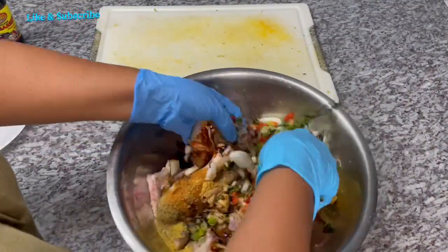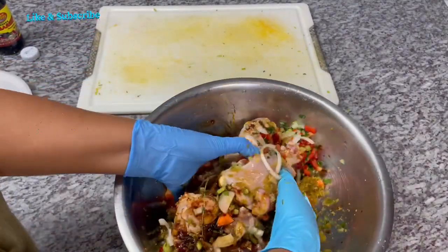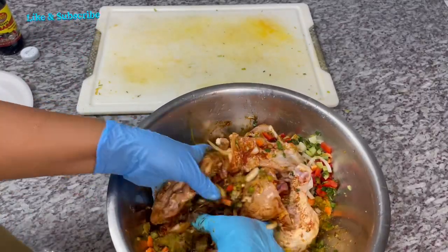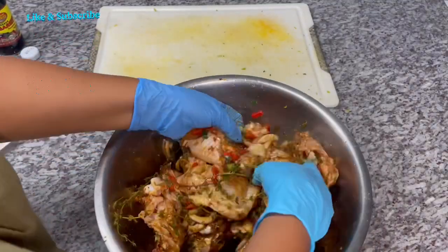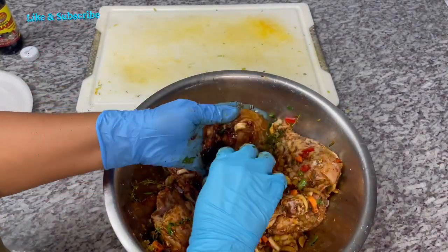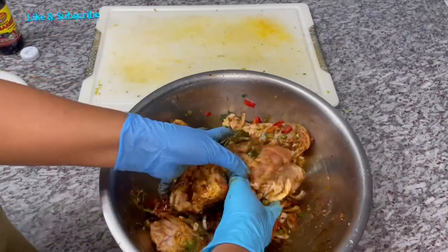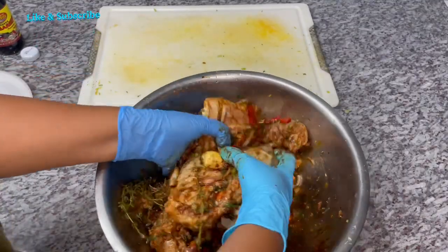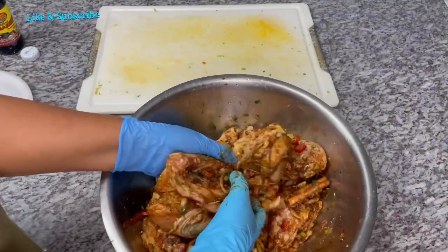I'm going to mix everything in well. Look at all these beautiful colors — all the aromatics are going to break down and season this meat well. This meat is going to be so flavorful and delicious. You want to get seasoning all over and into the cracks of the meat. Some of the pieces I pull the skin back — my kids don't care for it. Some I leave on — it's your preference.